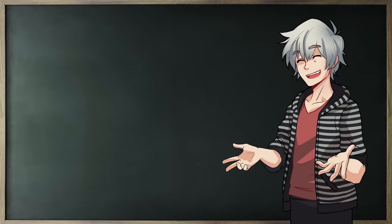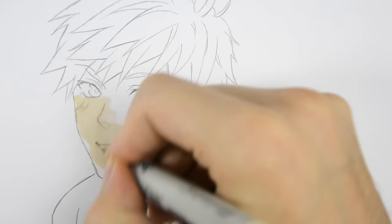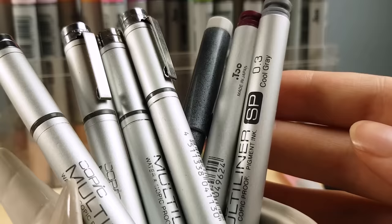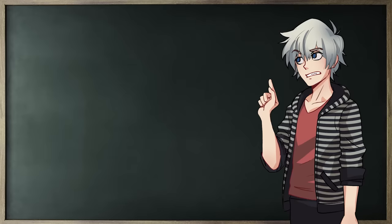Speaking of tracing your lineart, if you are going to color using Copics you probably don't want to use pencil lineart, as pencil tends to smudge easily. It's better to go for marker proof liners. Copic offers their own line of Copic multiliners that even come in different colors, but there are cheaper alternatives that work just as well — those are also my preferred choice.